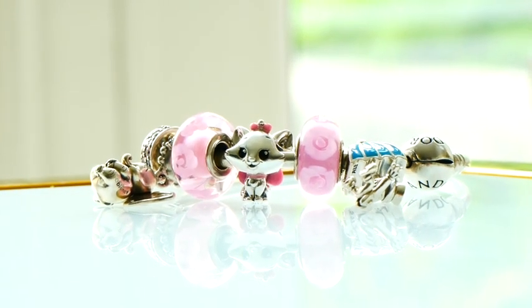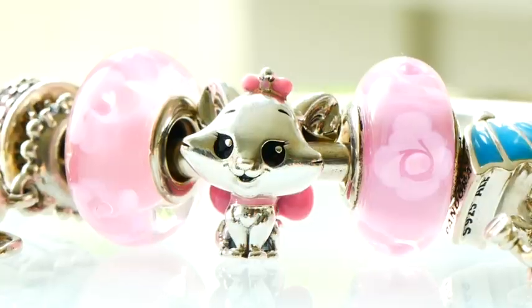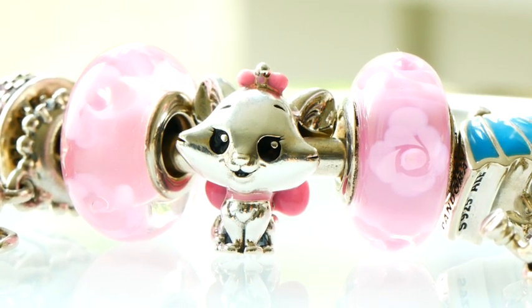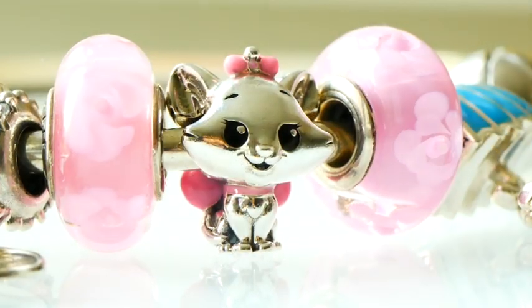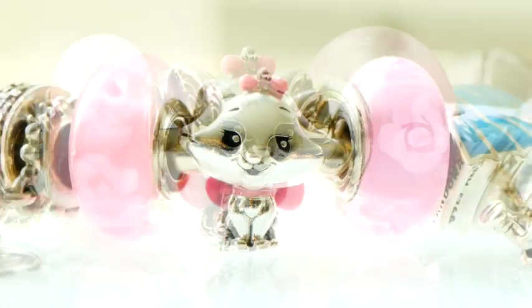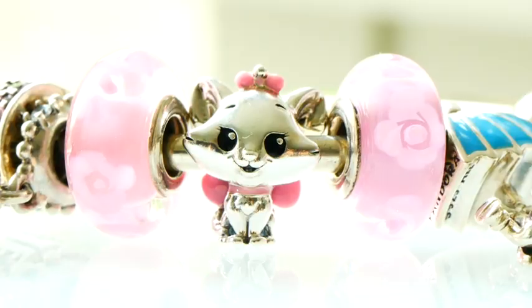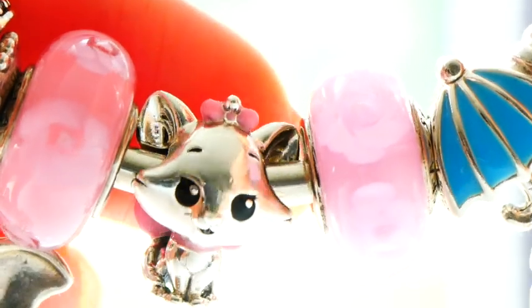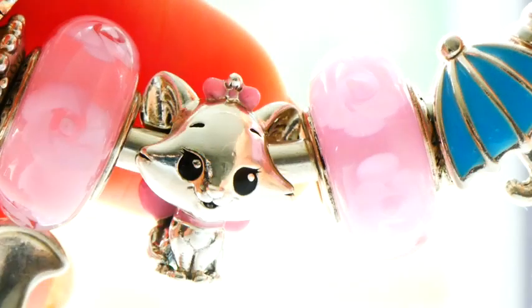I have two of them and they feature some beautiful rose details in the glass. In the center, we have Marie. Oh my goodness, she is so adorable — I love Marie. Marie, if you didn't know, is a character from the Aristocats animated Disney movie. She's my favorite. On the charm, she has this cute little pink bow on the top of her head, kind of holding some of her little fur up at the top.